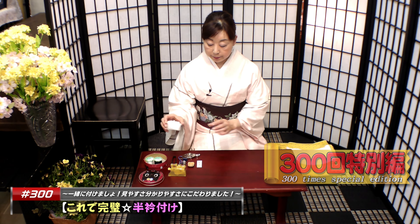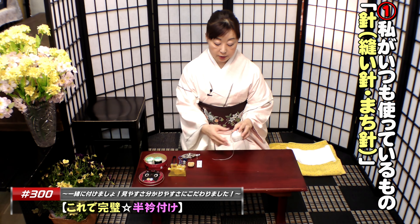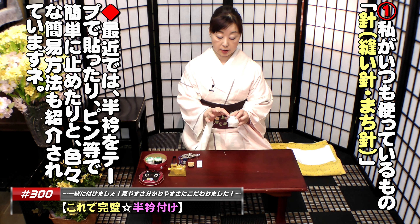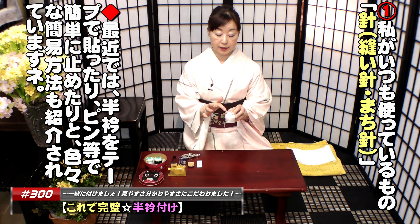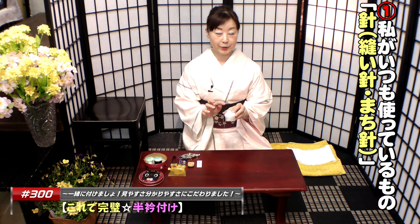針ですよね。縫い針と待ち針を用意してください。私は縫い針にはこのように、使わないときには糸を通して玉止めをしています。なぜかというと、よく針の山の中に縫い針は入り込んで迷子になってしまうんですね。探すのが大変ですから、こういうふうにされておくと便利ですよ。